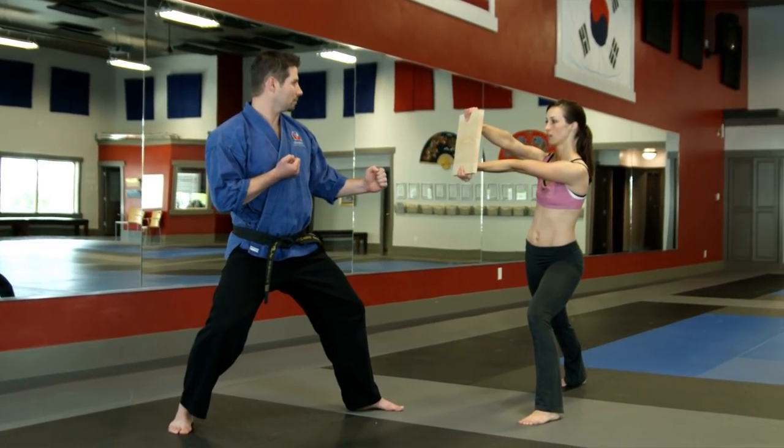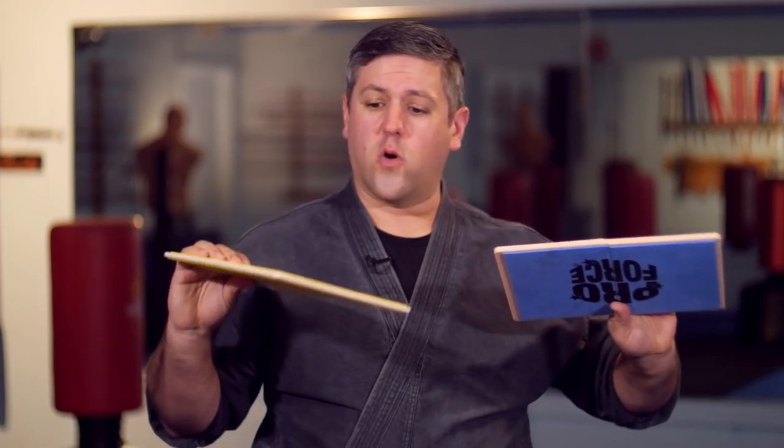So how do these compare in difficulty versus real wood? The lower colors, usually yellow or blue, are the lowest levels — these are for kids. An adult will break this no problem. It takes very little force to break these.